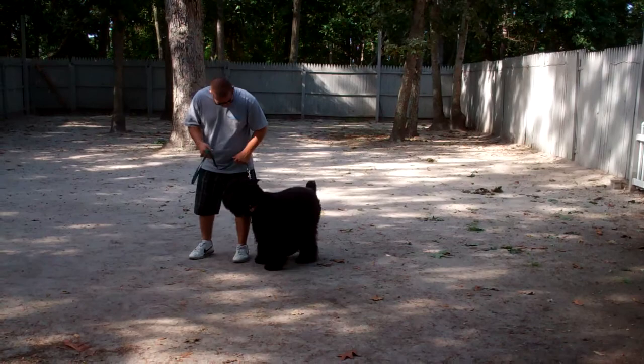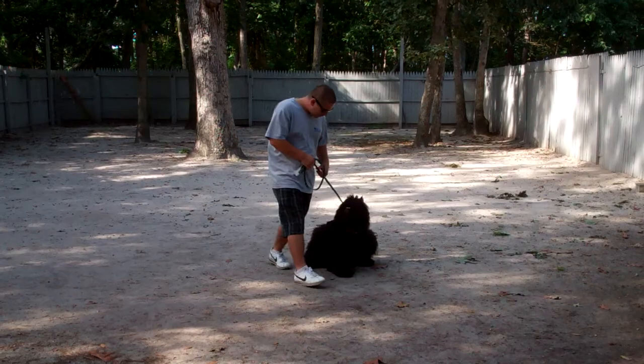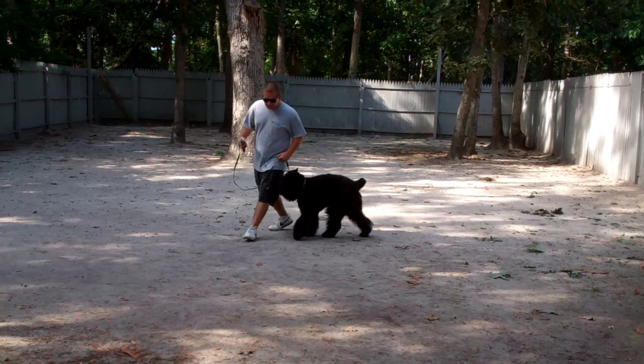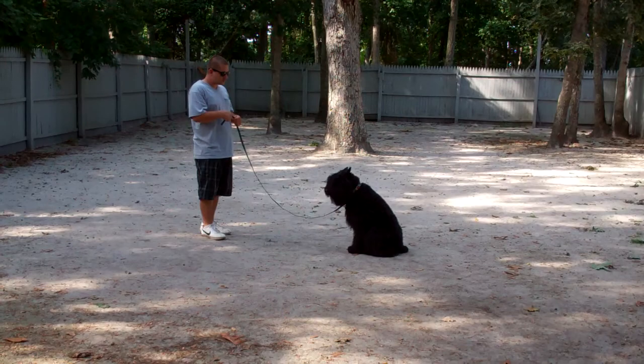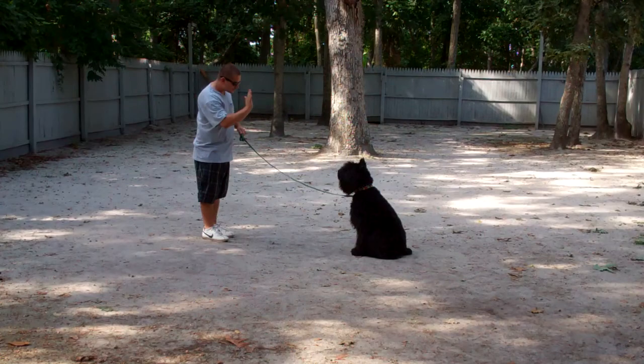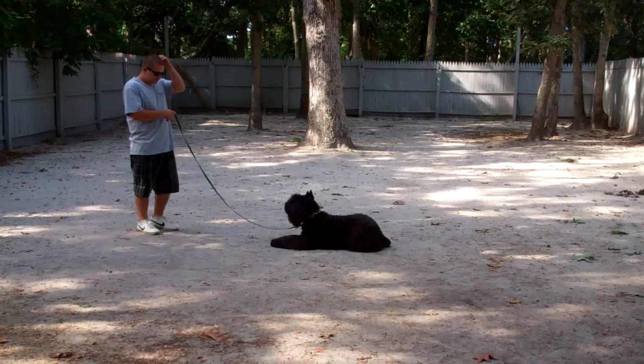The last command that we'll demonstrate is down from a distance. We're going to leave her in a sit stay. It's important that you incorporate all these commands into your daily life, but we also recommend that you set aside about 10 minutes a day to run through the commands in a formal session such as this video. Barry is going to give her the down command from the end of the training leash and demonstrate down from a distance. Very good job. These are all the formal obedience commands that Joy has learned while she's been at school with us. She's been a pleasure to train and we've really enjoyed having her here at the school. Please keep us posted on how she's doing for you back at home, and we thank you so much for choosing Williams Dog Training Company as your personal dog trainers.